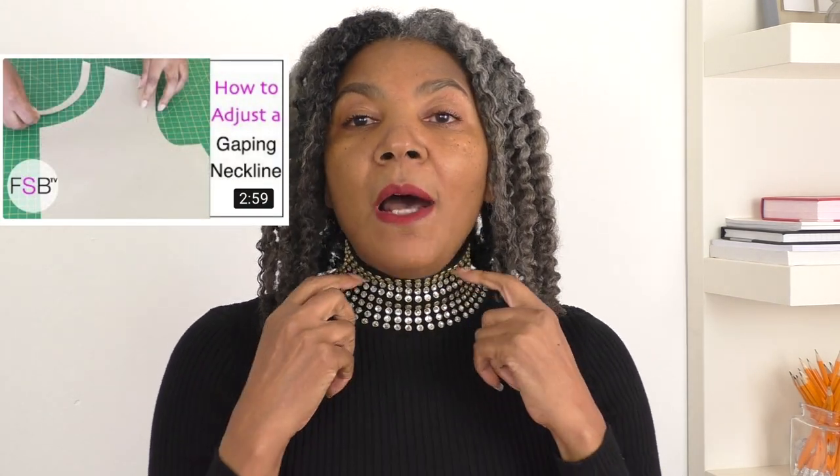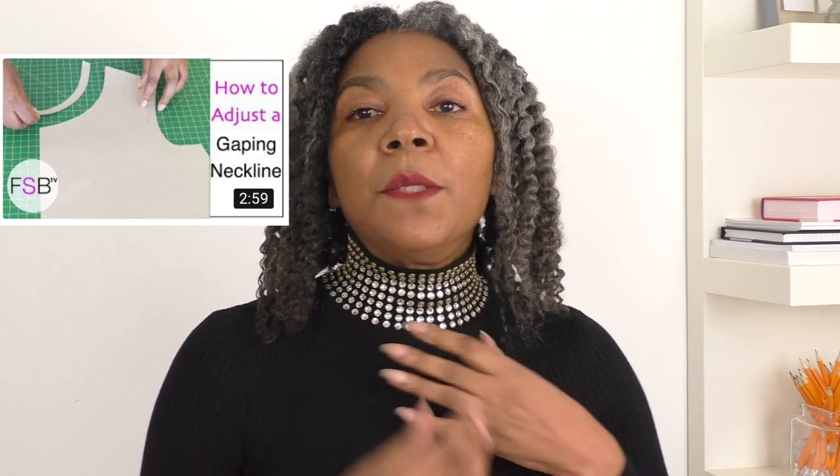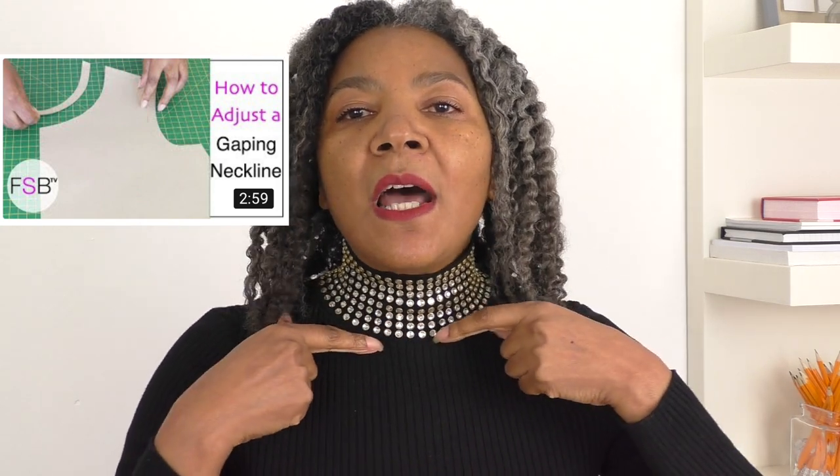Claire has a problem with fitting at the neckline — she's getting a lot of gaping at the front and the back. I do have a video tutorial on dealing with gaping and I'll put that link below. One approach Claire has been using is to put darts or tucks in so it gets closer to the neck and lies flat.